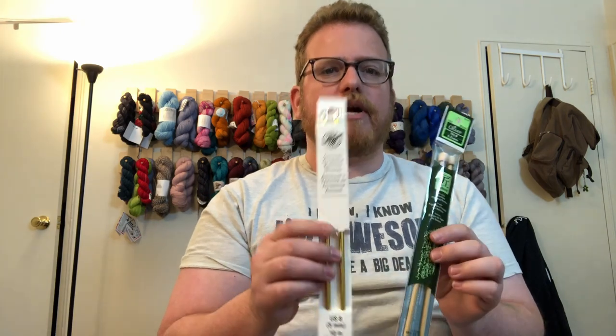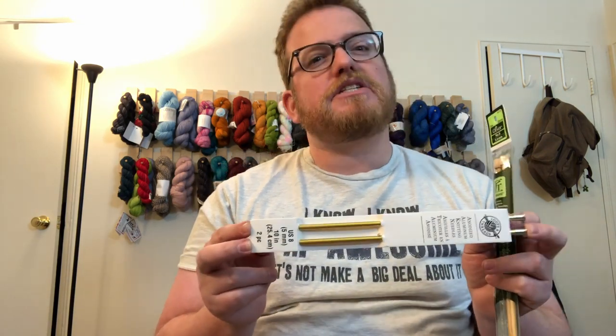Like I mentioned last week, bamboo and metal are pretty similar. The main difference I've found between metal versus bamboo or wood is that metal tends to be much more slippery than bamboo, so it's kind of personal preference. These straight needles also come in a longer style — instead of a 12-inch, there's a 16 or 20-inch needle, which is great for blankets.